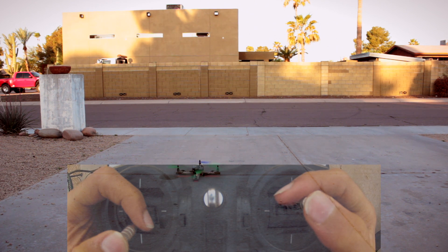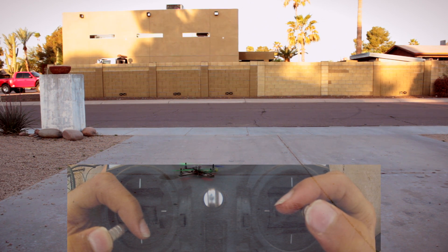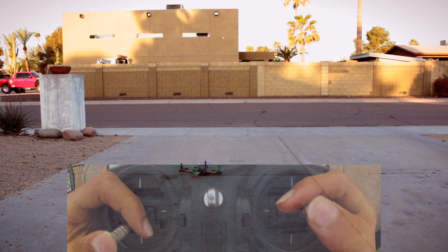If this is the case, then any correction it makes will actually be increasing the problem, causing it to flip over or keep rotating more and more. So basically what you want to do is just go up to about 10% throttle and then move all your controls around just to make sure everything is working.